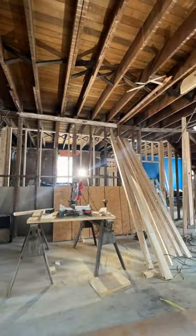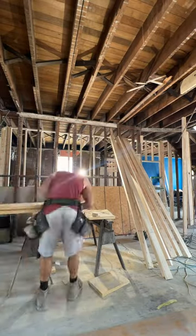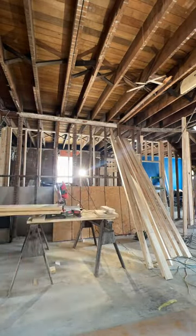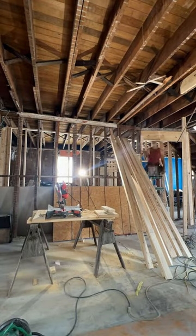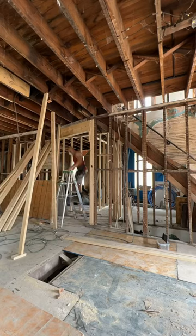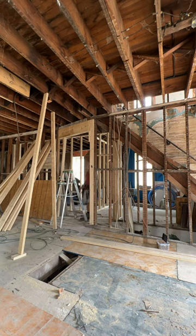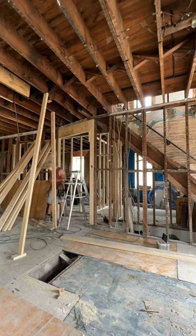I'm making a header — the demo guys took it down but I'm making it a little bit stronger. They had two by eights, but these are two by twelves sandwiched with half-inch OSB board. It's a load-bearing wall, which is kind of weird because it jogs over probably a foot.